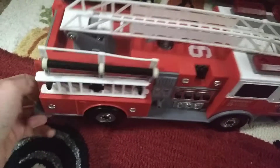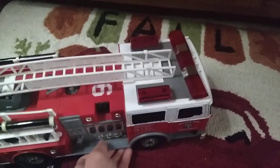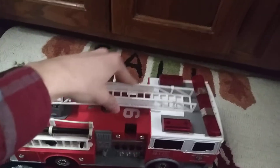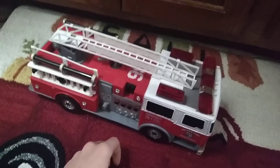This isn't a Tonka either — it's made by Funrise, and Funrise says 1992, but I don't think it's from that year. I put tape over the speaker because this thing's loud. I paid like almost $5 for this.